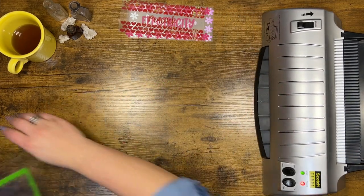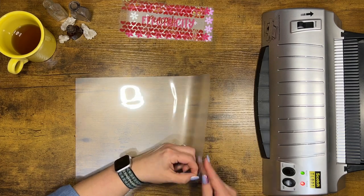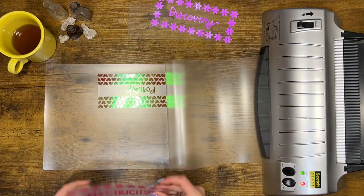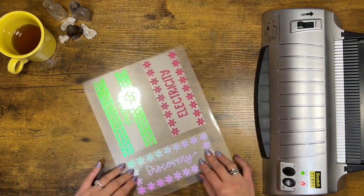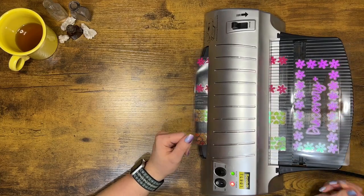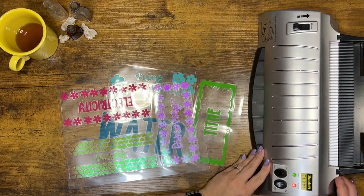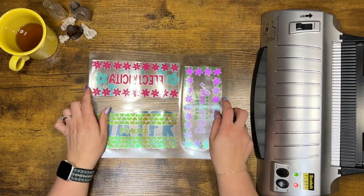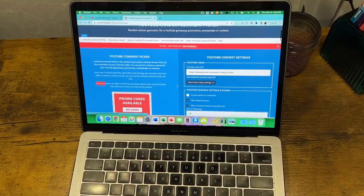I'm going to set this to the side. We'll get the other ones set up and run through, and then we'll cut them. We have our two laminated sheets ready to be done, and I think now would be a great time to announce our giveaway winner. So here we go — it's time to pick our winner.